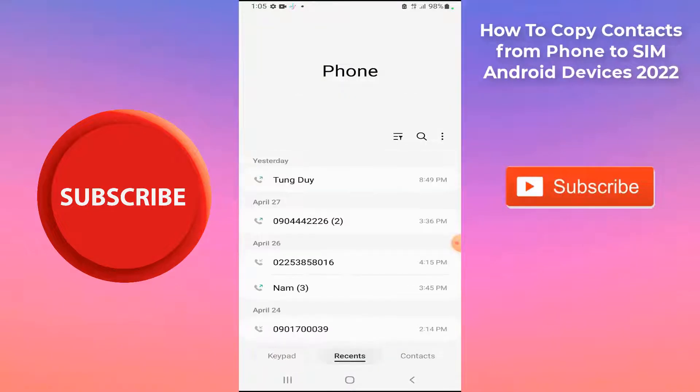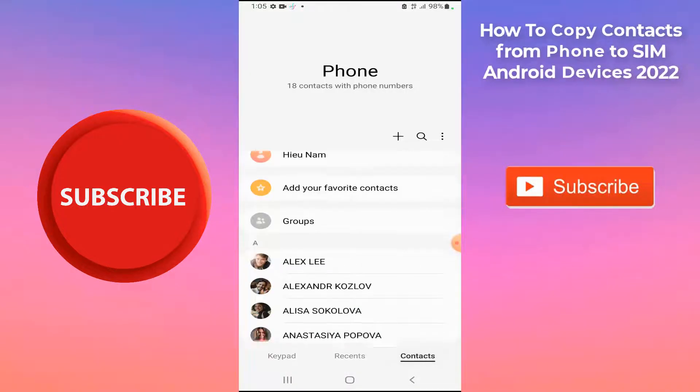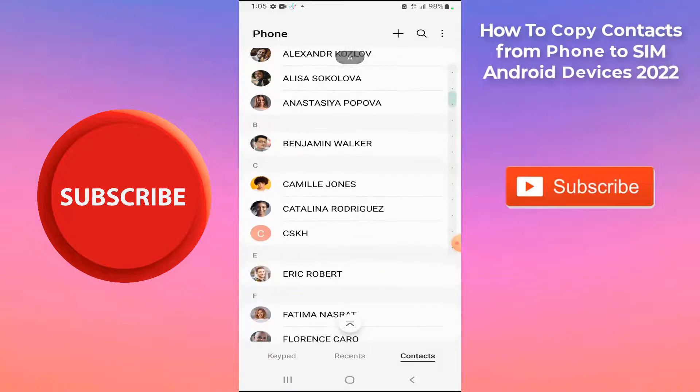Hello everyone! In this video, I will show you how to move contacts from your phone to your SIM on your Samsung Galaxy.